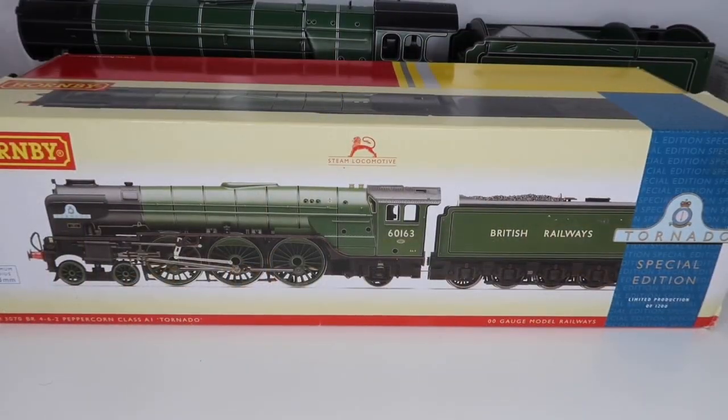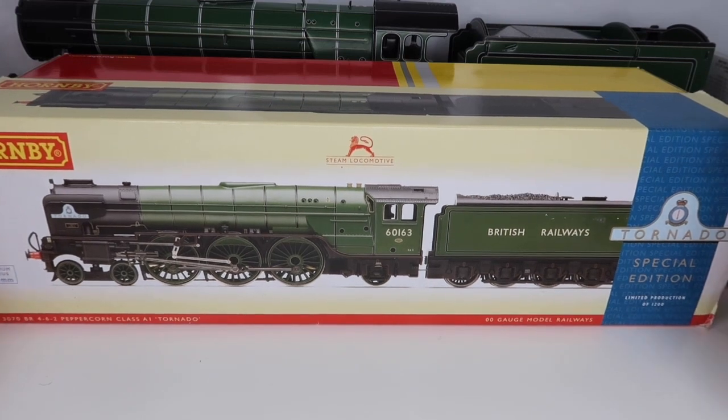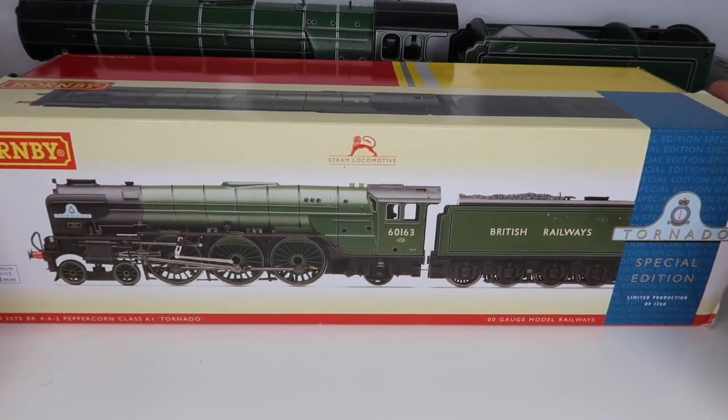Hey guys, welcome back. Today we are doing another review, and as you can see by the box in front of us, we're going to be looking at the Tornado Special Edition.